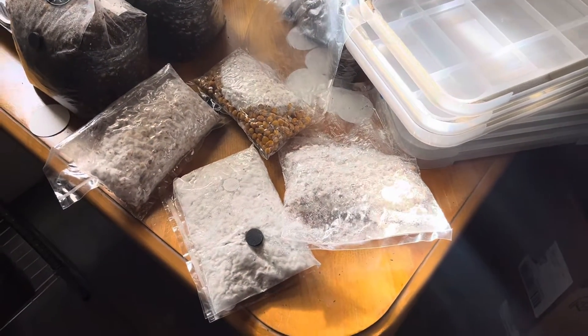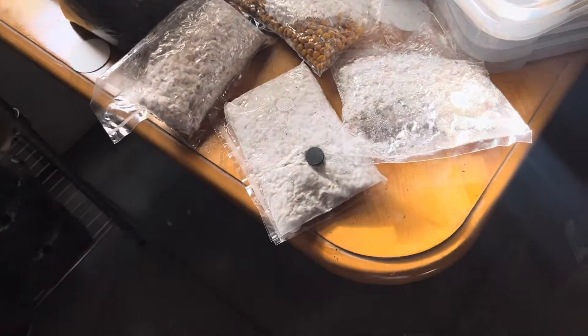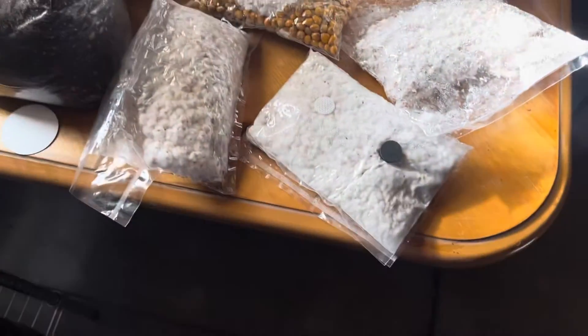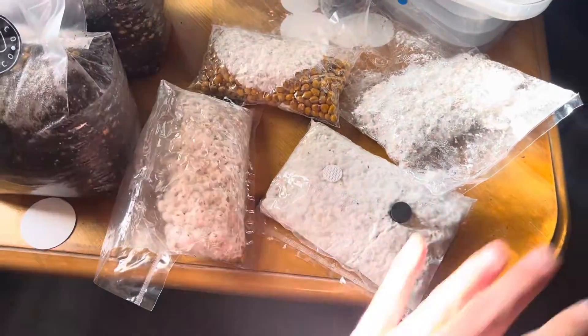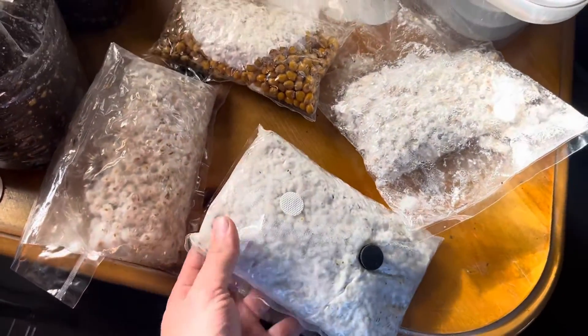Hey guys, what is going on? It's been a while since I posted, just been really busy with orders. But anyways, I wanted to go over the results of kind of what has happened with the experiments of these small grow bags I've been making.